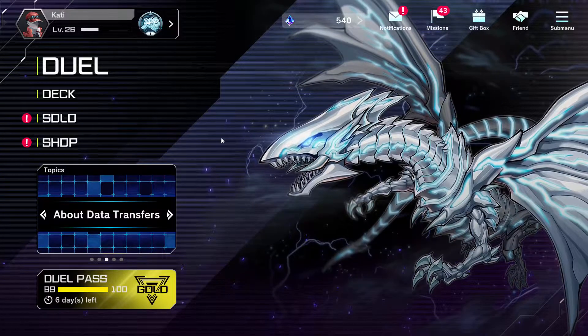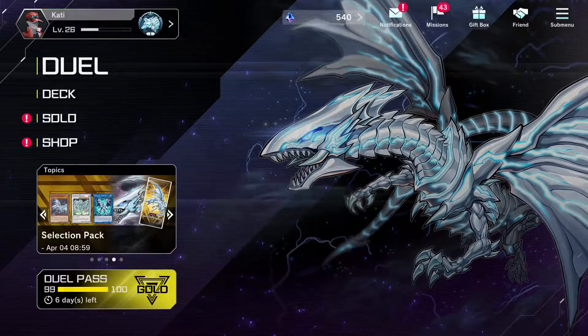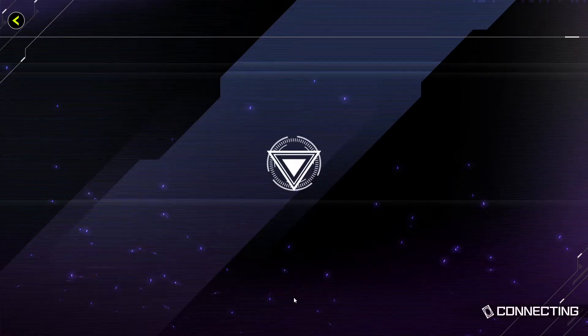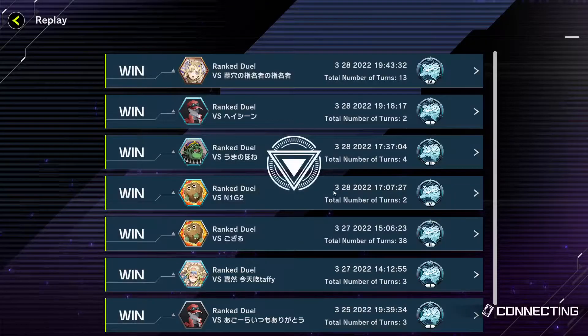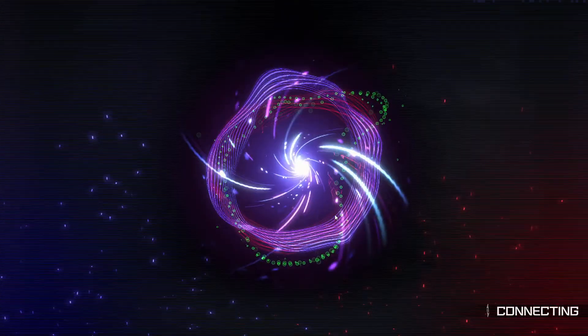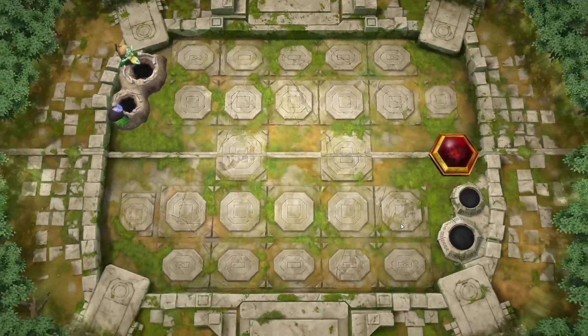Yo, what's up YouTube, it's your boy Dashing and we're back for another dual review. So let's check out our longest game so far. I kind of forgot why this took like 38 turns, but I'm sure we'll see why soon enough.